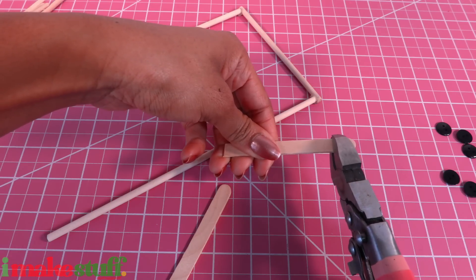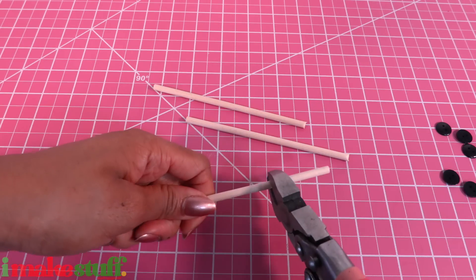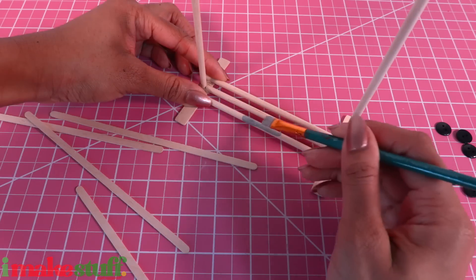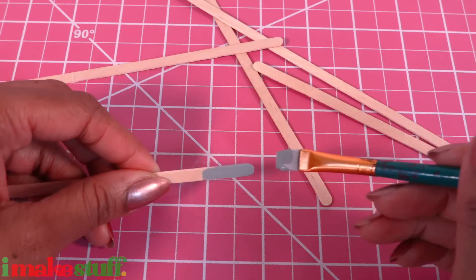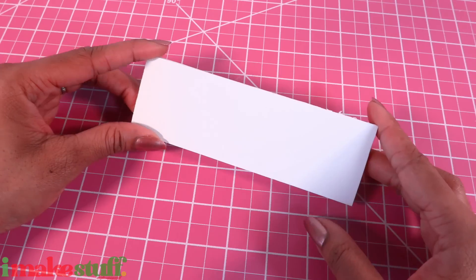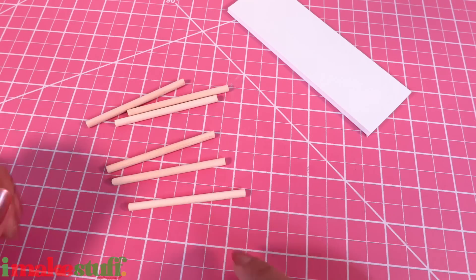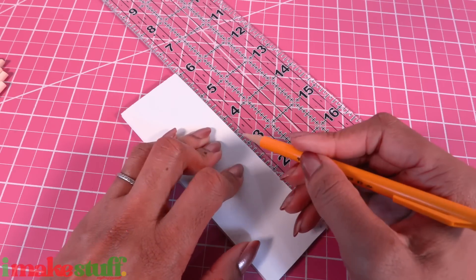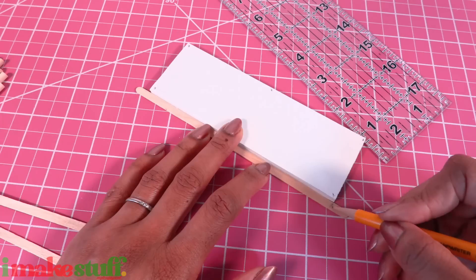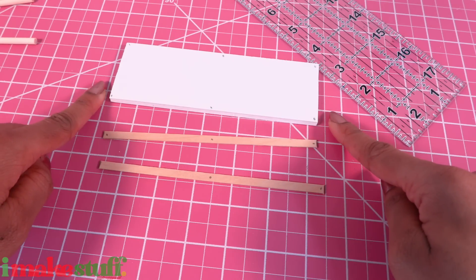Cut two popsicle sticks to 3 inches and glue them to the wooden dowels. Cut a few more wooden dowels and glue them across the bottom. Paint it along with the ends of the coffee stirs. While waiting for that to dry, cut leftover foam board to get a 2 by 6 inch rectangle. Cut wooden dowels into 3 inch pieces. Make three marks on the foam board, evenly spaced, on both sides. Mark coffee stirs and cut them to the same length as the foam board.